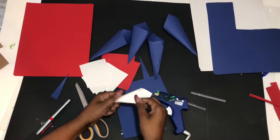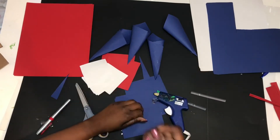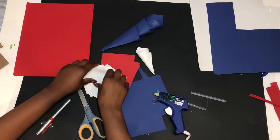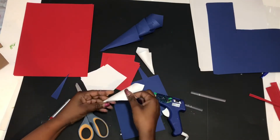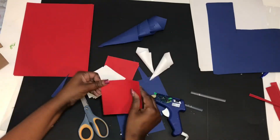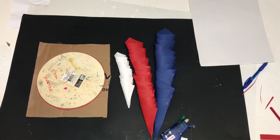I used a couple of sheets of paper. You'll just need as many sheets as depending on how big your flower or your wreath is going to be. Next, take your piece of cardboard and any circular item you have in your house.